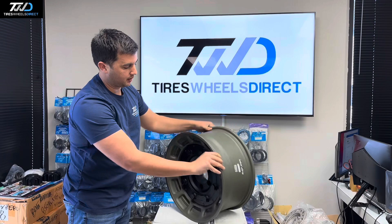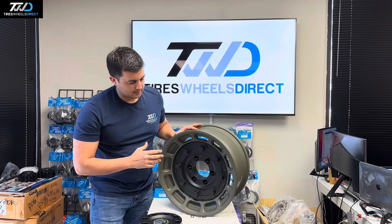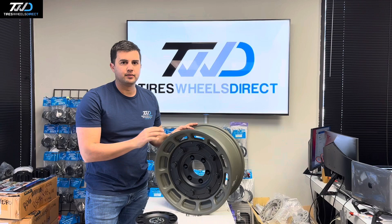Check the load range for your vehicle. Overall it's a good, solid wheel — a different style than what's out there right now. For those looking for that military style look, check out this Warthog. They're available in black or this olive drab green color. Feel free to give us a call and we'll be happy to help. Thank you!